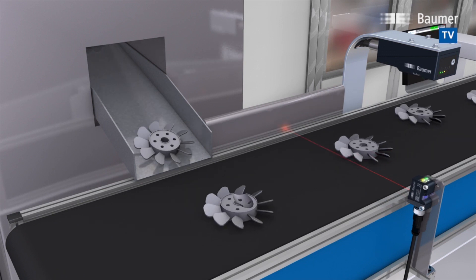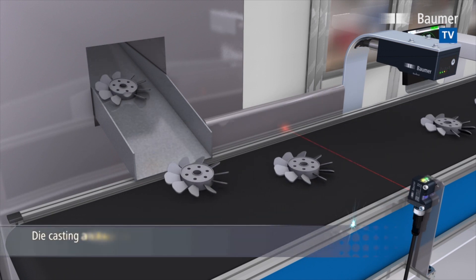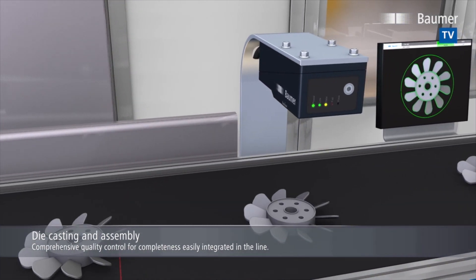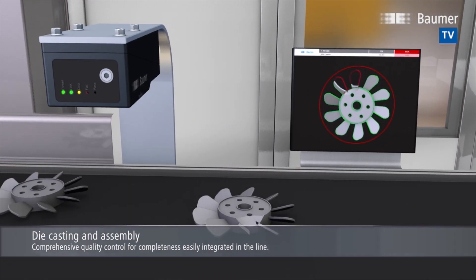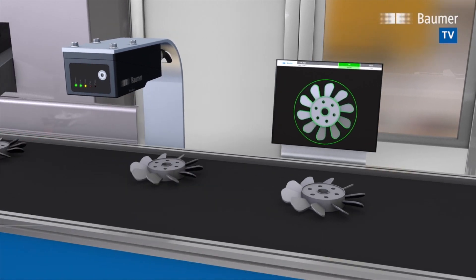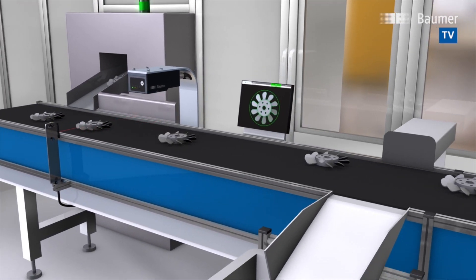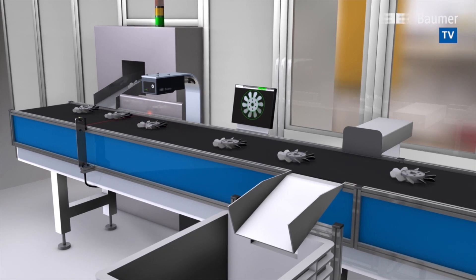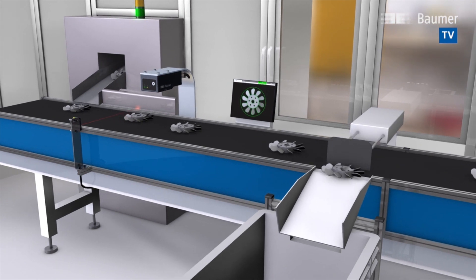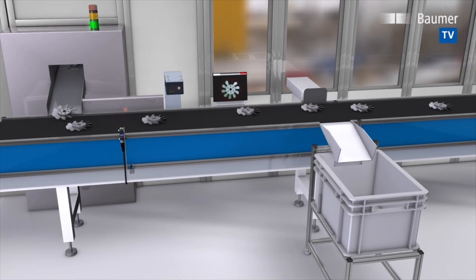Moulded parts can be instantly and completely inspected. Is there any overmoulding? Are all fan blades present? Is the insert part properly placed? Thanks to patented contour-based FEX technology with 360-degree FEXLOK part location, VeriSense will detect the different fan blade positions. Mechanical part guidance is therefore completely unnecessary.